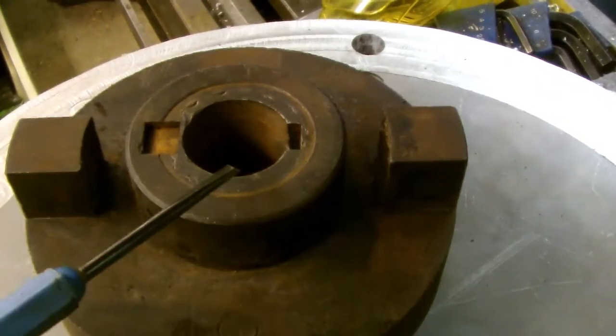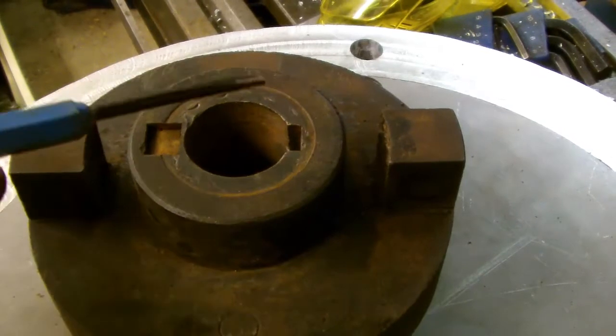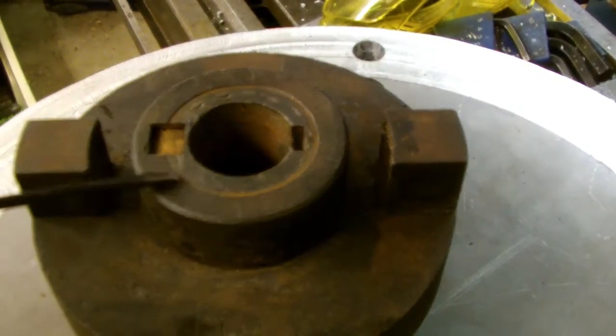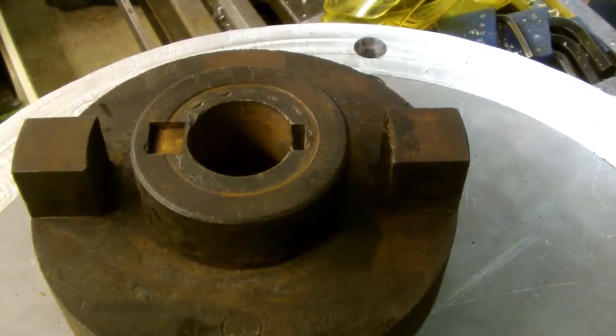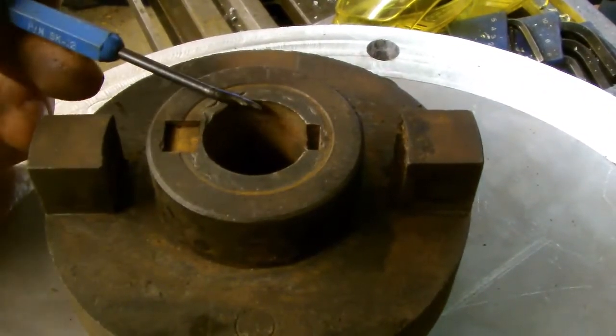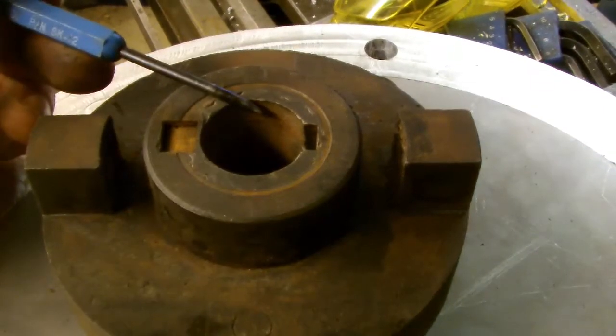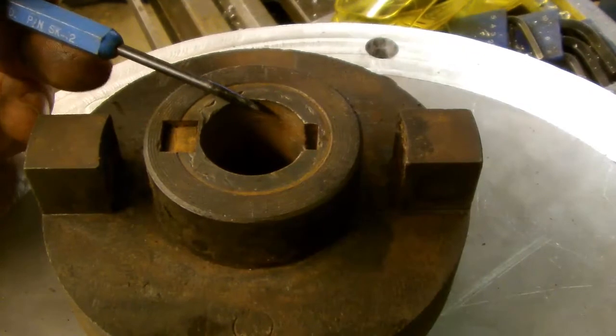The original diameter for the motor shaft was 35 millimetres, and that was for the 10 horsepower motor. The new motor, the single phase one, its shaft was only 24 millimetres in diameter. So I had to make this shim.